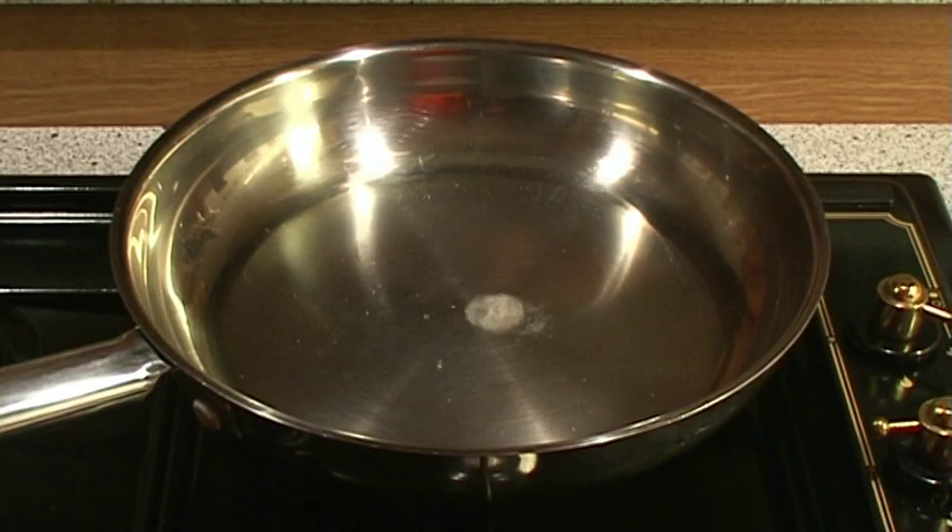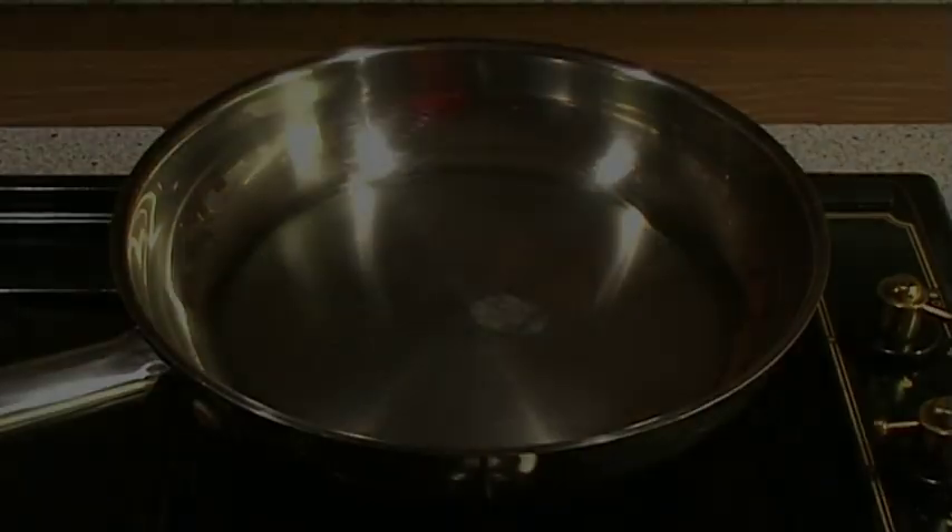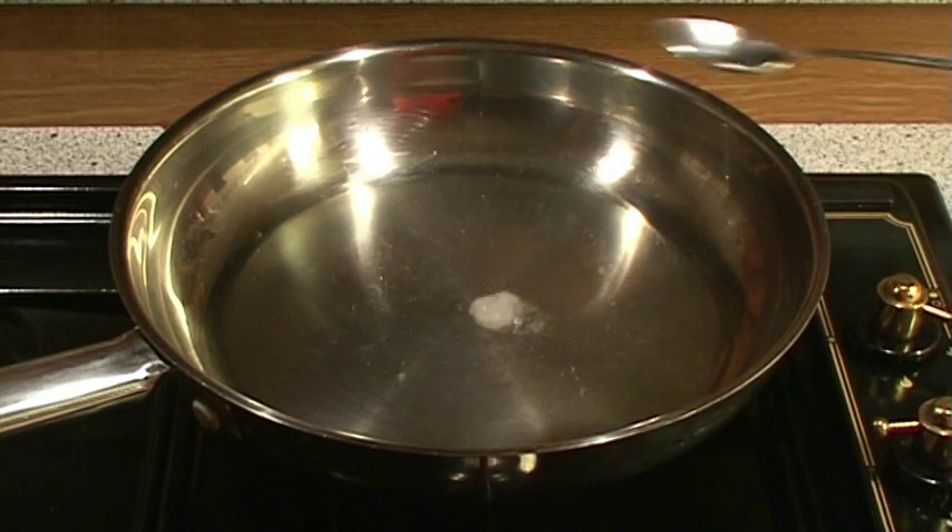As the pan continues to heat up, the water will evaporate and bubble even faster. Soon the water will evaporate as soon as it hits the pan.